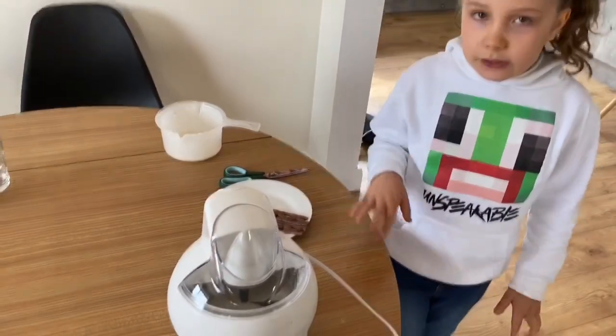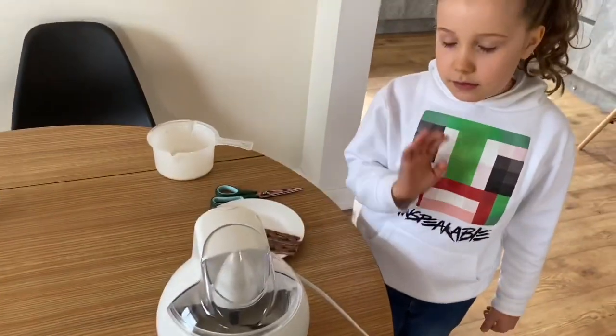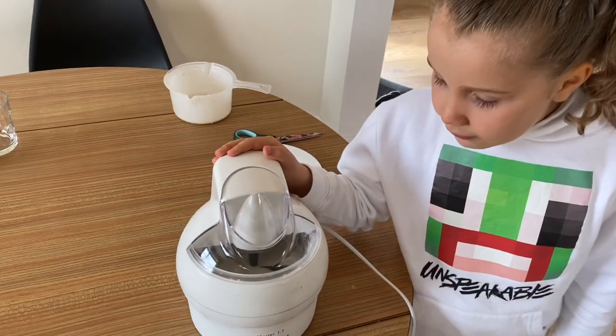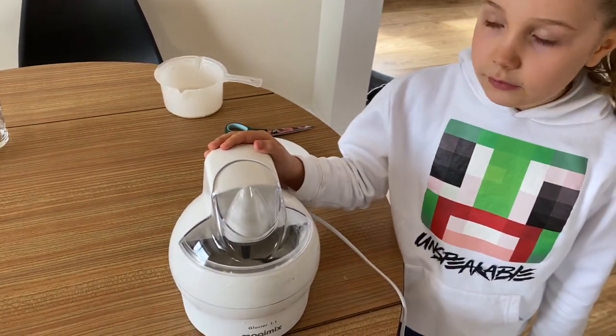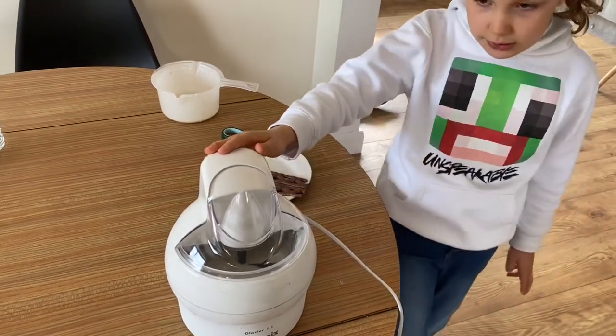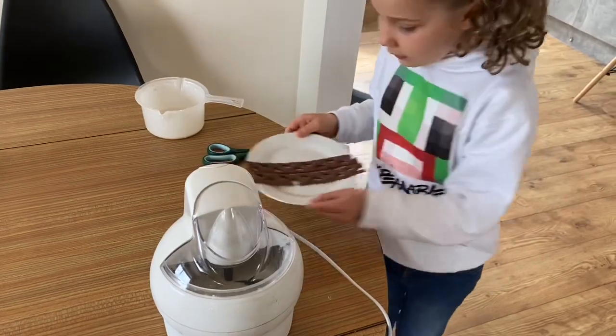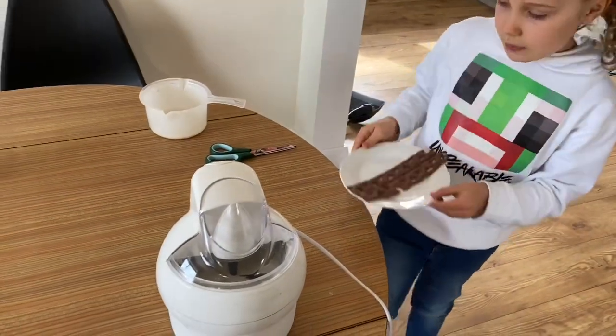Okay guys, so now we are going to turn the mix like this. Five minutes from the end — which is half an hour, 30 minutes — we're going to pop these pieces in.